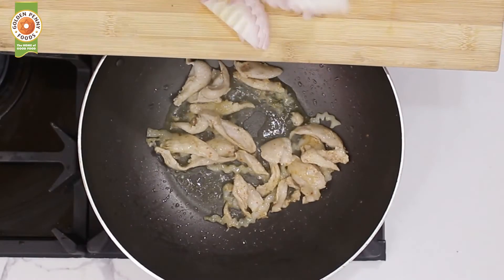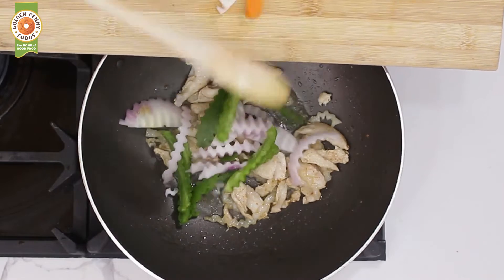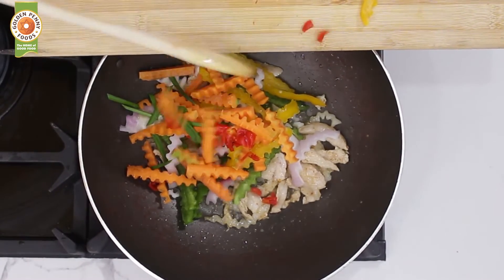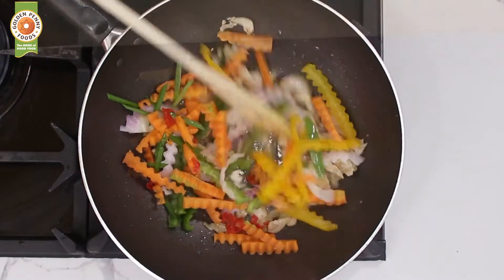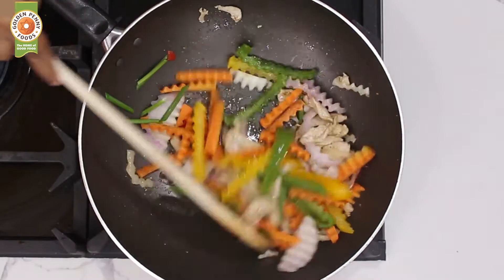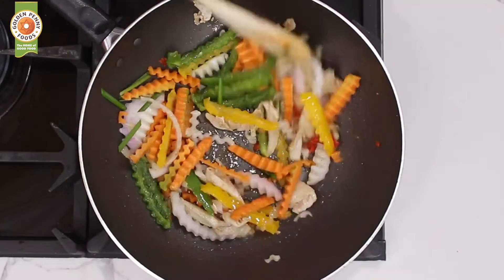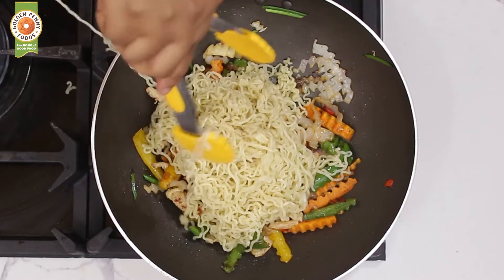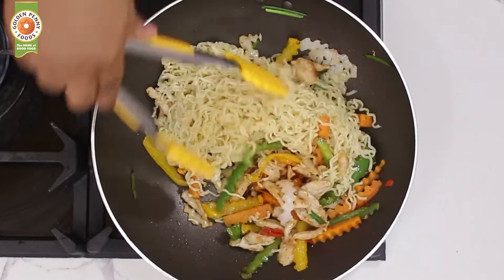Add peppers, onions, and chives to the chicken, then stir fry. Add the noodles into the mix and stir fry until everything is well incorporated.